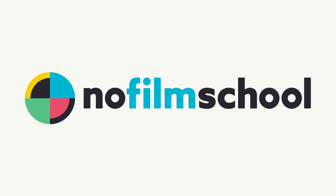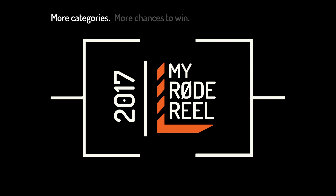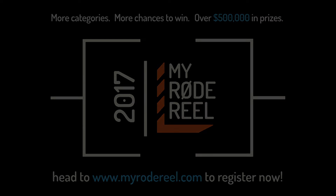No Film School's coverage of NAB 2017 is brought to you by Black Magic Design, amazing solutions for film, post-production, and television. Vimeo, the new home for 360 video — learn more at vimeo.com/360. And My Road Reel, presented by Road Microphones, back with more categories, more chances to win, and over $500,000 worth of prizes.